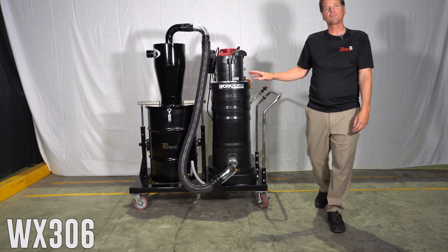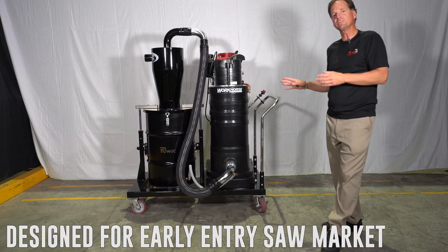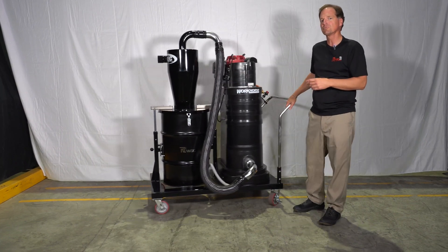Today we're going to review the Ruvox WX306 vacuum. It's a gas-powered machine designed specifically for the early entry saw market. Some of you may recognize it in orange from the past — we've made it for many years in orange. This is the new and improved machine.